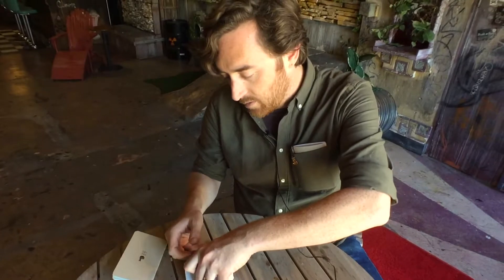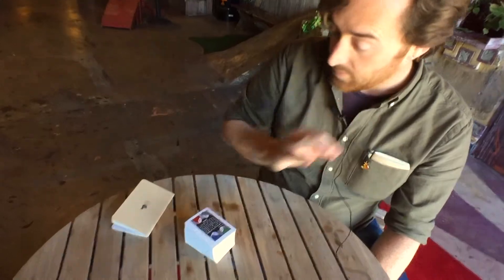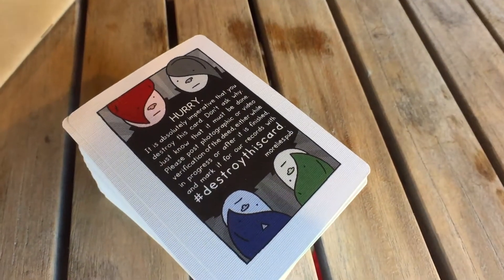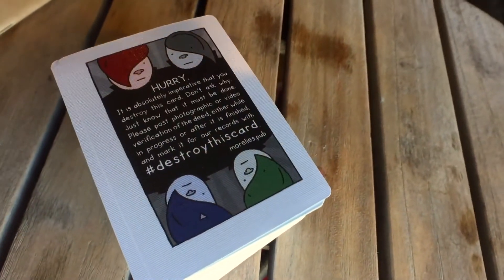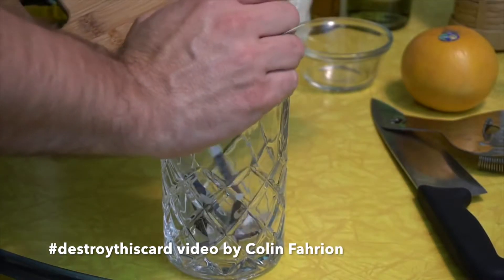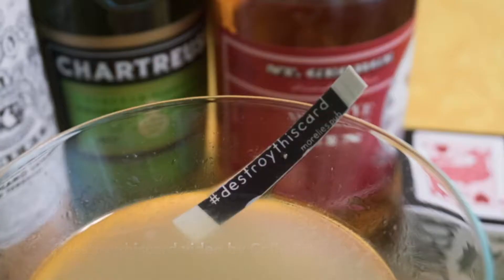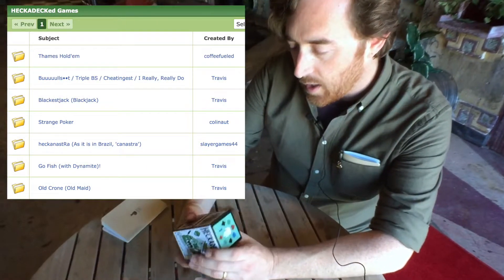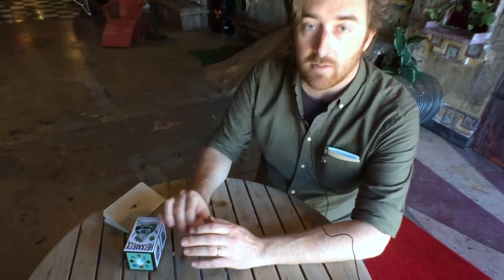One of my favorite things about this deck is the first thing that you see is this card that is just telling you that it must be destroyed. I kind of came up with that just to get people into the spirit of this thing and of being creative and trying out something different. So people have set it on fire, cut it up, and then I fed one to a goat. I made a forum on the website where people have submitted rules for existing games and made up whole new games that are really fun.